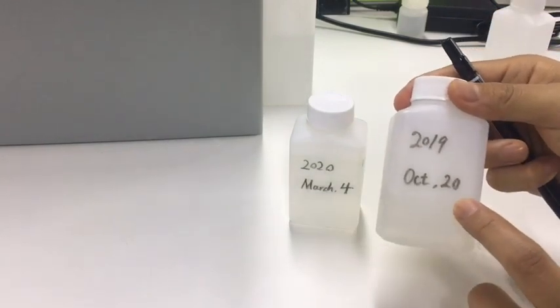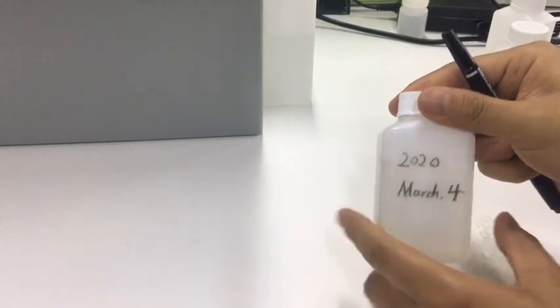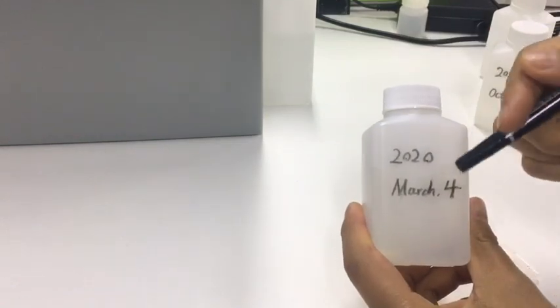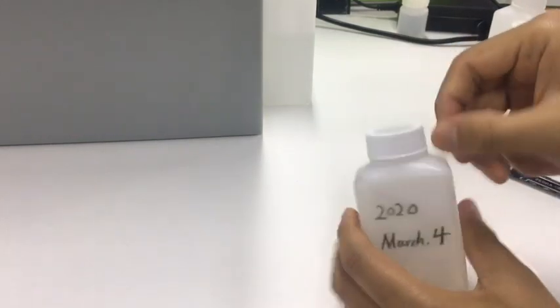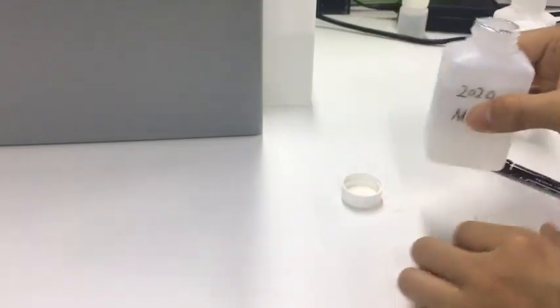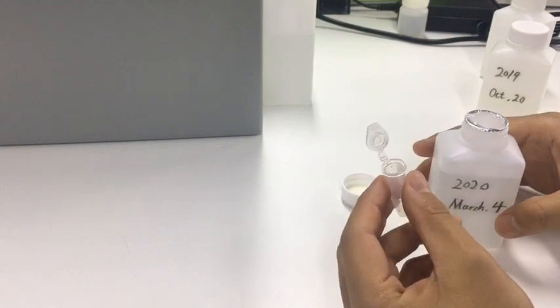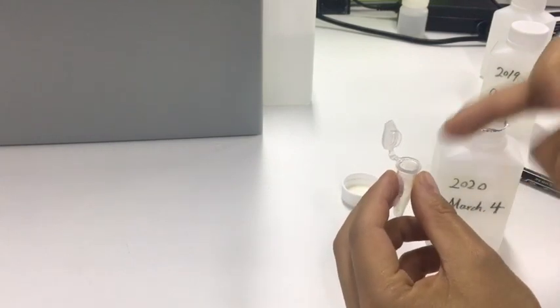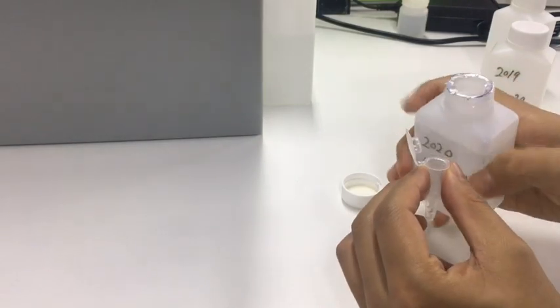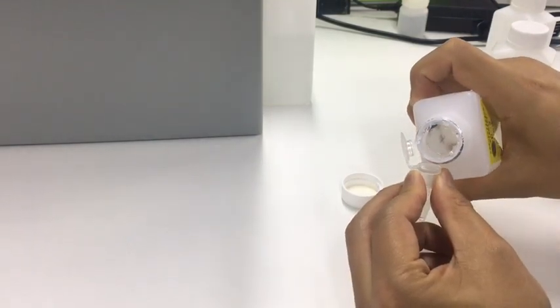This one is already invalid, so we use a new one. This one is opened today. We use a bullet tube to take some solution and prepare for using later. You can use a bullet tube or other small containers to take the solution.